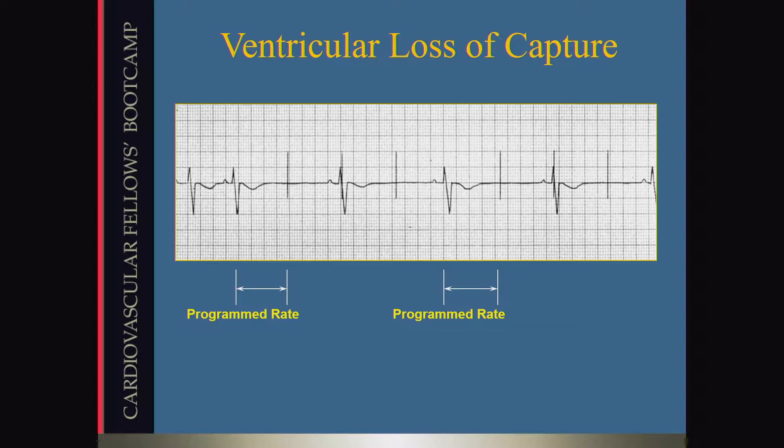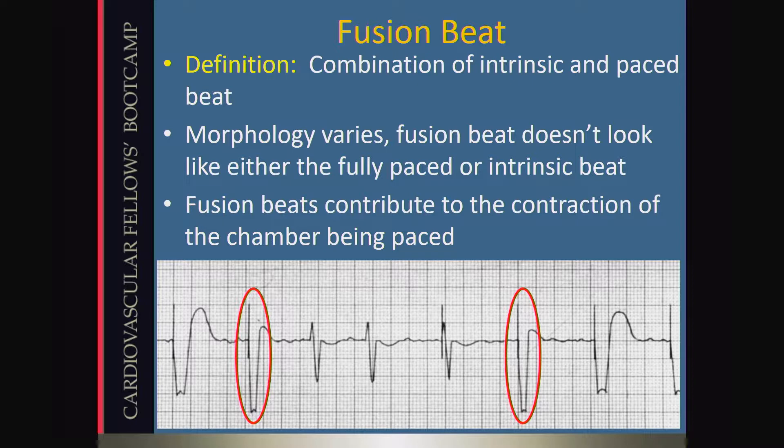You can have problems which aren't necessarily real problems where QRS complexes are changing. You get some truly wide paced beats, truly narrow intrinsically conducted beats, and then something in between that's not quite as wide as a fully paced beat. These are fusion beats — fusion between the capture beats and conducted beats.